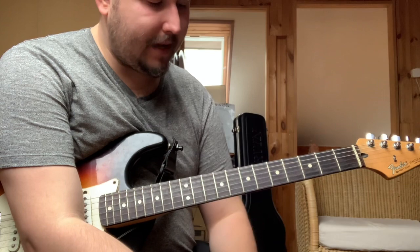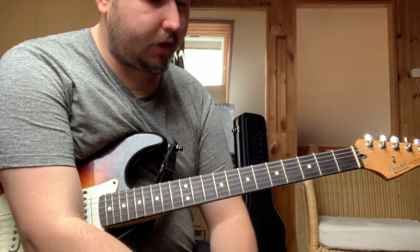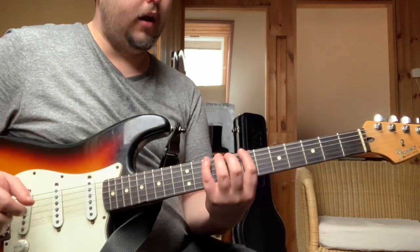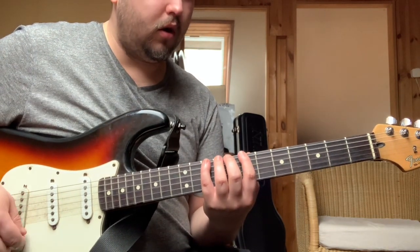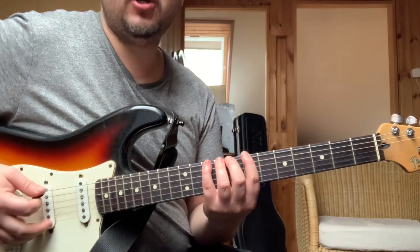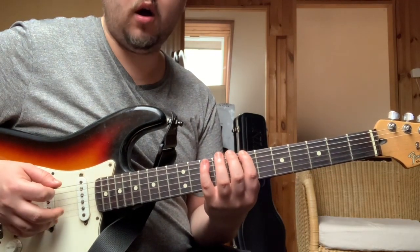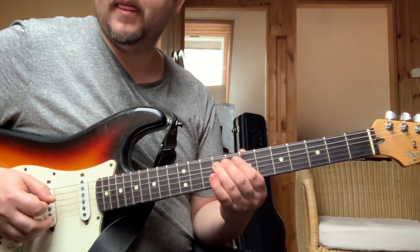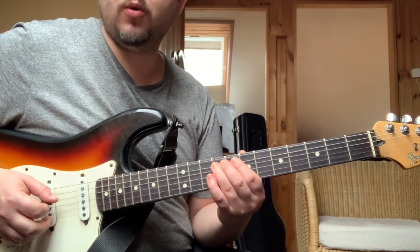I'll show you a little bit later on the first position. I'll show you the first four-hang — a kis terc (minor third), a kvart (fourth), a quint. This is the first four-hang.